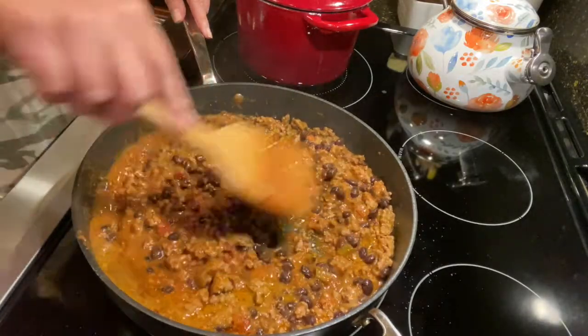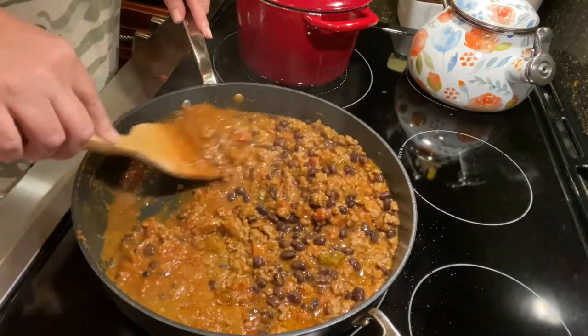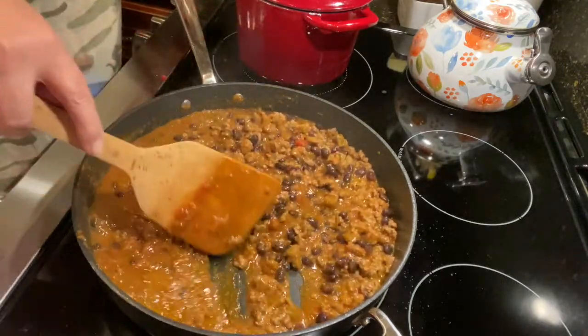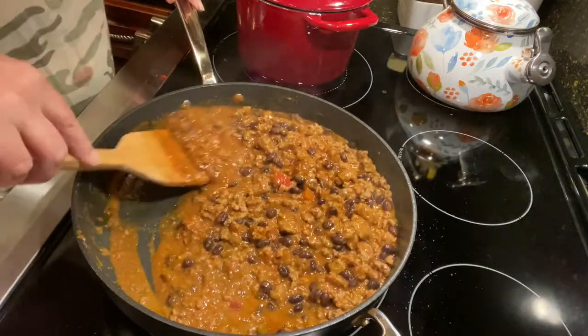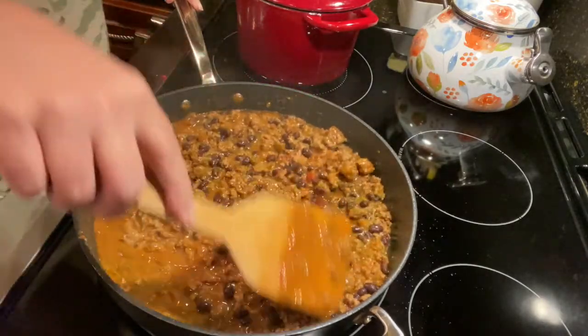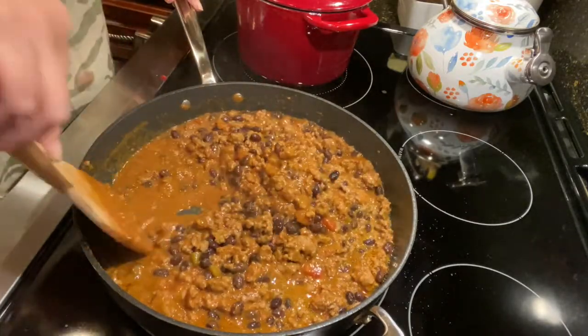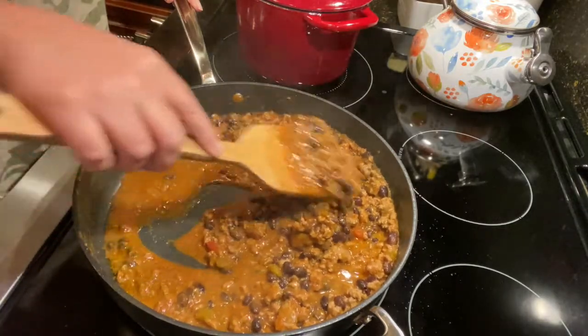That just adds a little bit more bulk to your dish. You can taste it at this point, and if it's a little too spicy, you can add those refried beans — that would be a wonderful way to bring a little bit of that spice down, because there's not really much spice in refried beans.